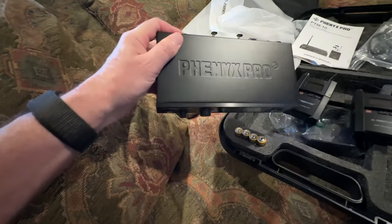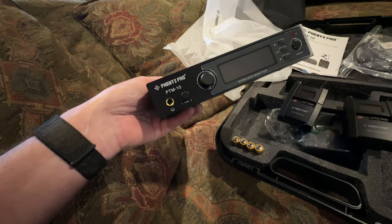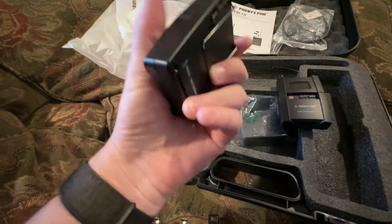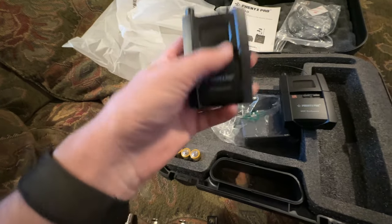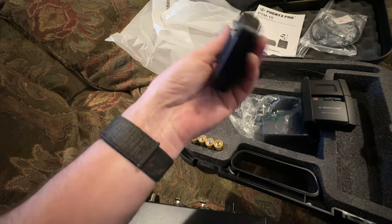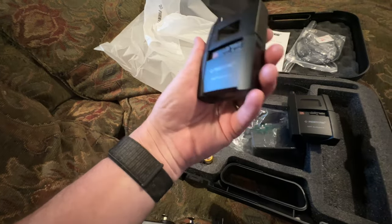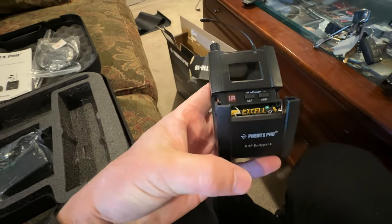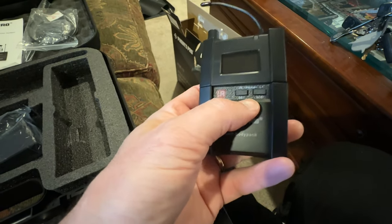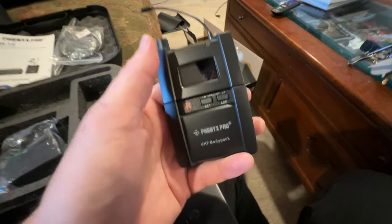The transmitter is in a pretty solid metal box with stereo inputs — looks pretty cool. The two receivers are more plastic body packs but they seem pretty tough. I need to find the battery compartment — I think it's on the front. Yep, just as I thought, the batteries go right in the front. It's got your normal selection controls like any other IEM receiver.